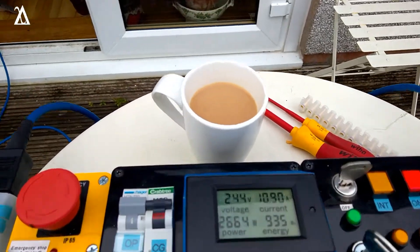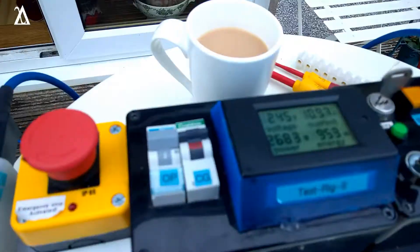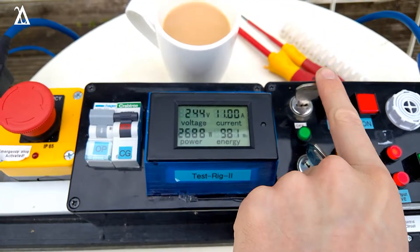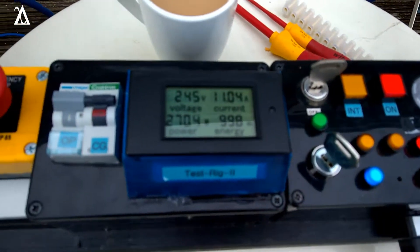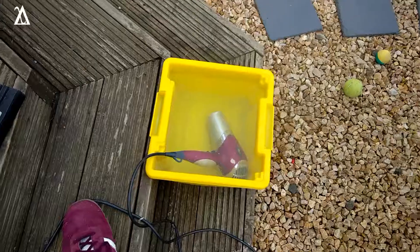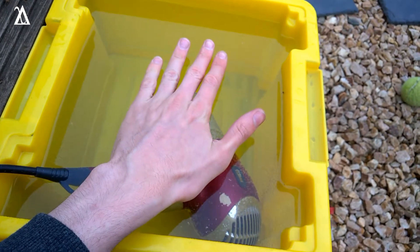We now have a cup of tea, which is fitting for this experiment. When that reaches one kilowatt-hour we're going to cut the power. The bucket is steaming — that water is hot. Okay, we're at one kilowatt-hour. I'm not going to stick my hand in that, not because it's live — I've unplugged it — but because I can see bubbles in it and feel the heat off of it. That water is boiling.